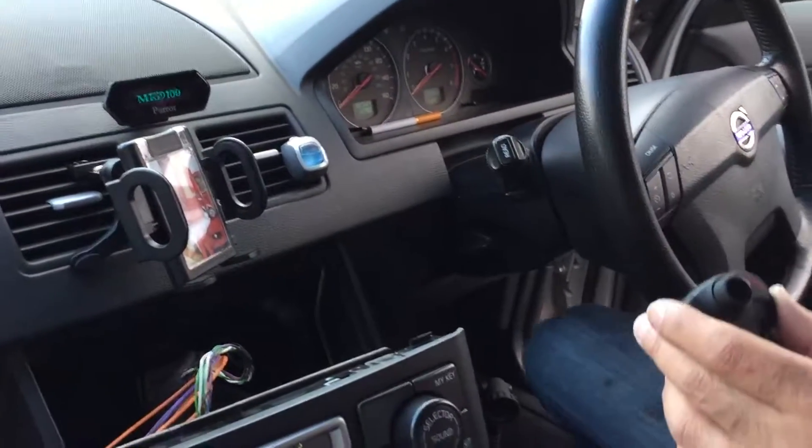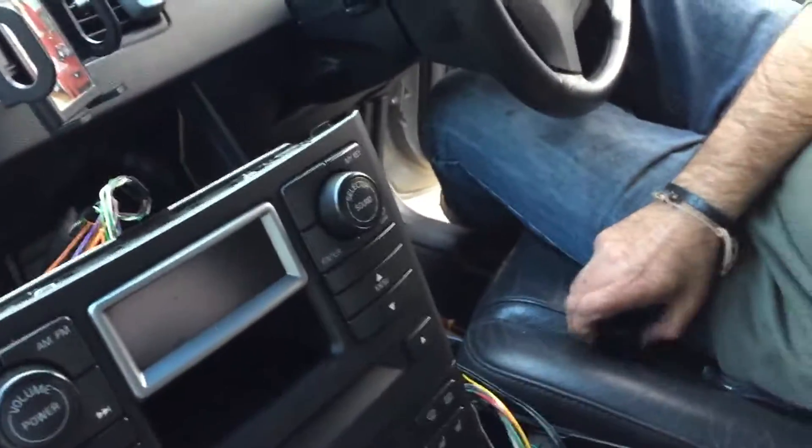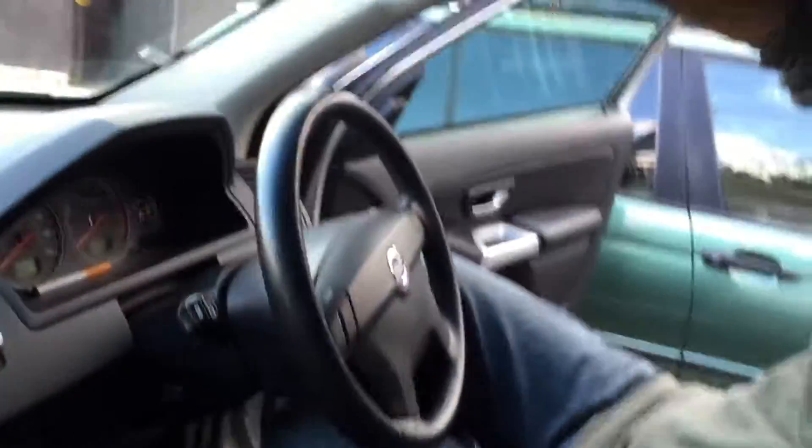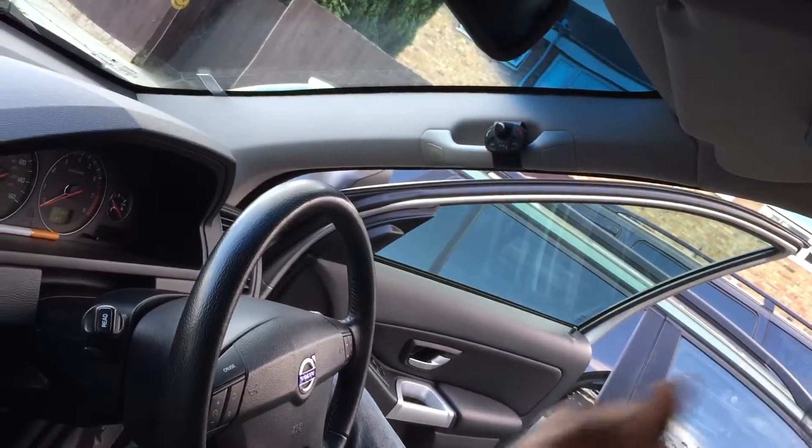Does everything work fine? So what I'm doing now - I am going to actually put it all back together. I don't know - should I make another video? I'll do one more video.